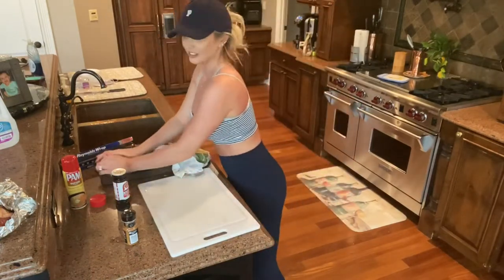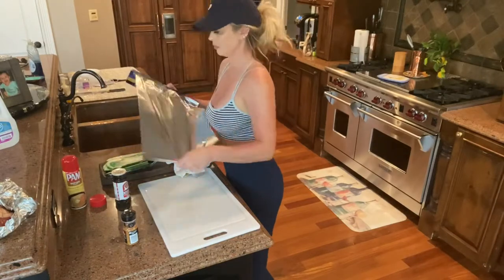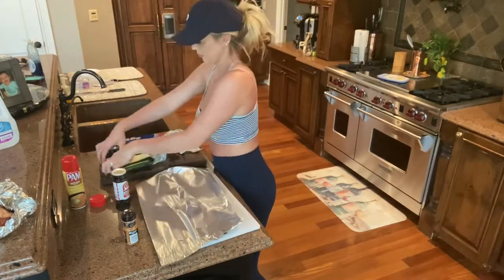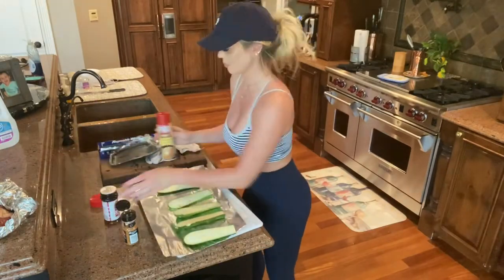I found this pre-sliced zucchini at the store. You can just buy a couple of zucchinis and slice them yourself — I do both. If I find them already sliced, I'll go ahead and buy them; it's just easier.